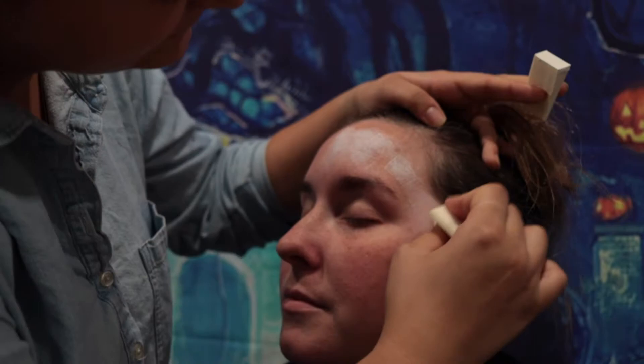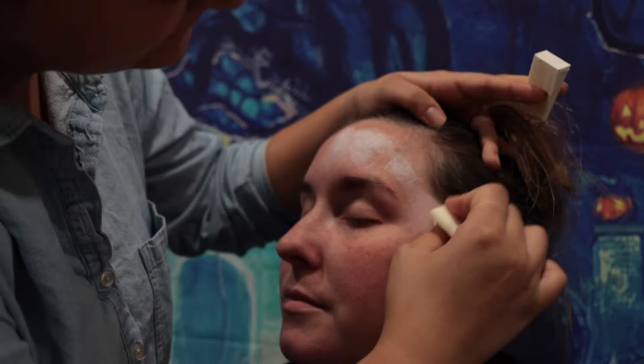Taylor is gonna be doing my Halloween makeup for October. So if you guys are interested in seeing us do this, we're just gonna jump right into this video.